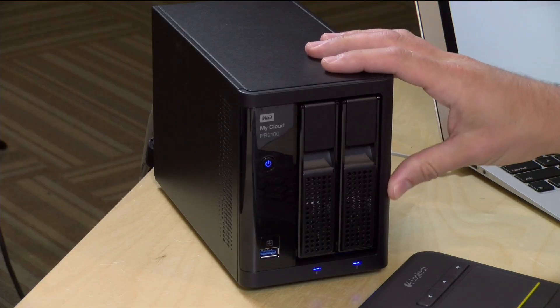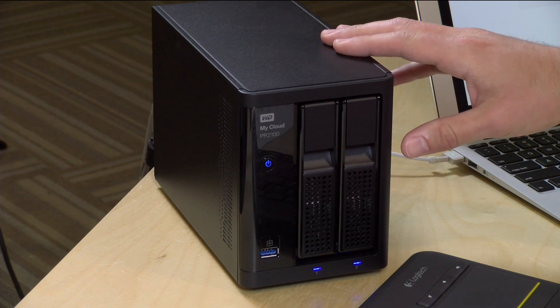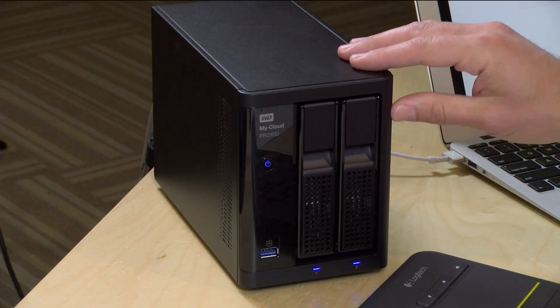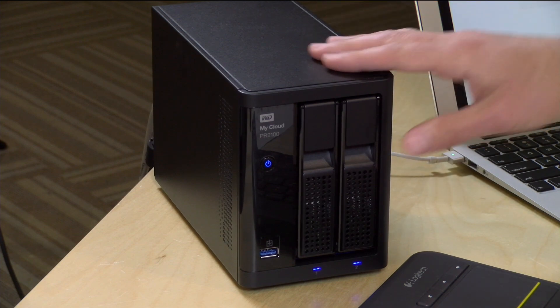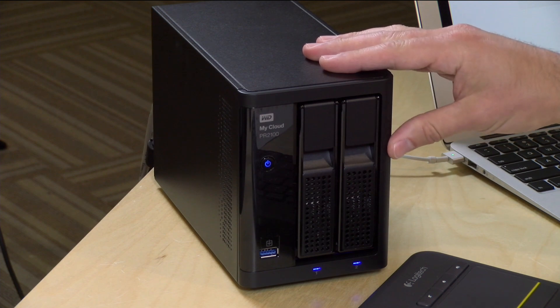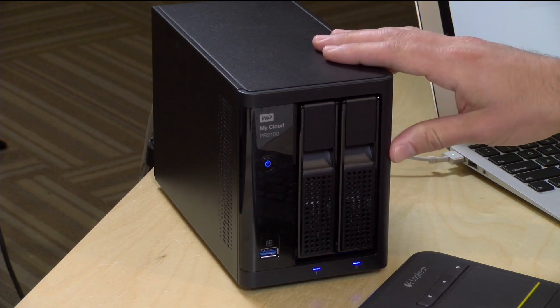With those disclosures out of the way, let's get to work. I reviewed the WD PR2100 a few months ago, and the reason I'm choosing this particular NAS device for this DVR project is that it's one of the few NAS devices that supports hardware transcoding in Plex. That is a critical feature missing from a lot of different NAS devices, including many manufactured by WD. This will hardware transcode and allow multiple streams of video to be transcoded on the fly.